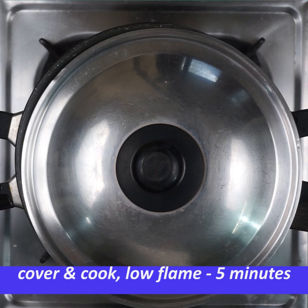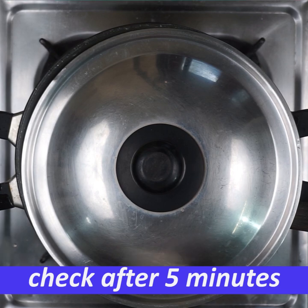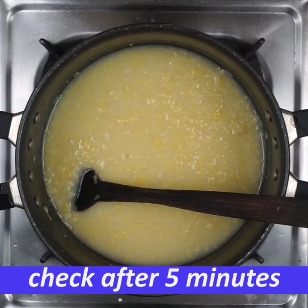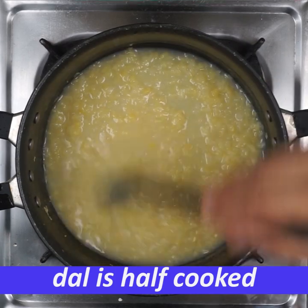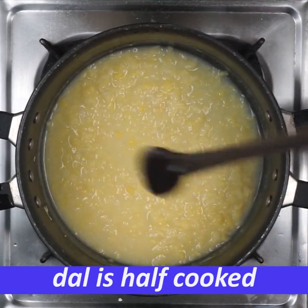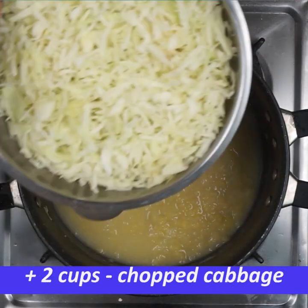If you cook it in 5 minutes, it will be 5 minutes. You can cook it in half and half.